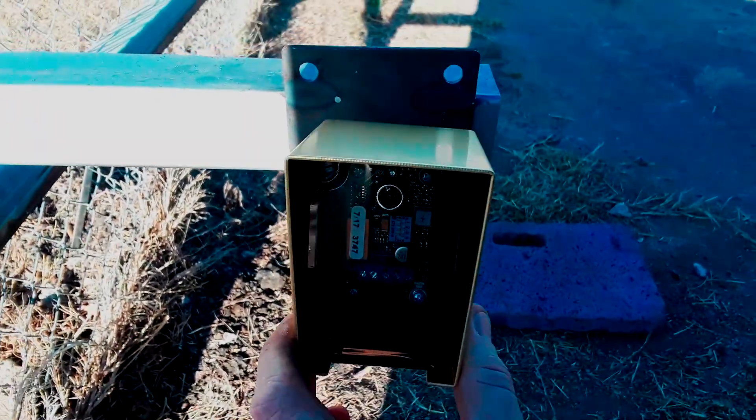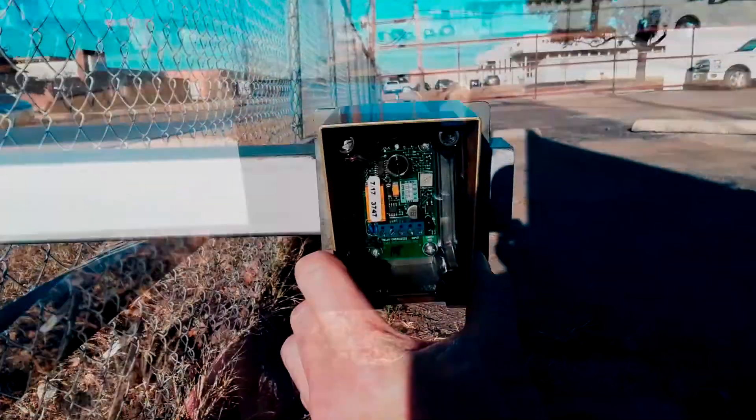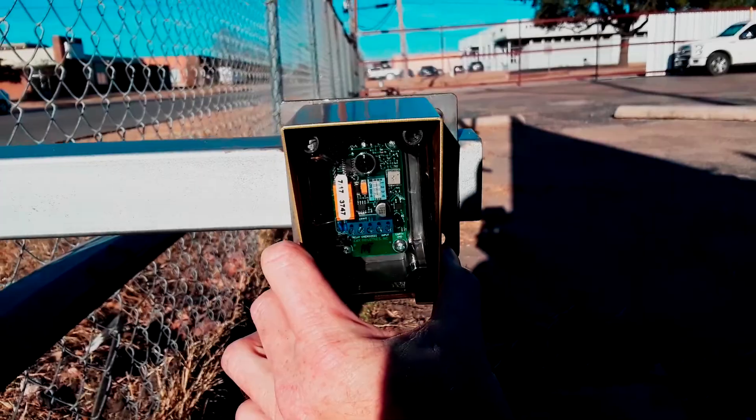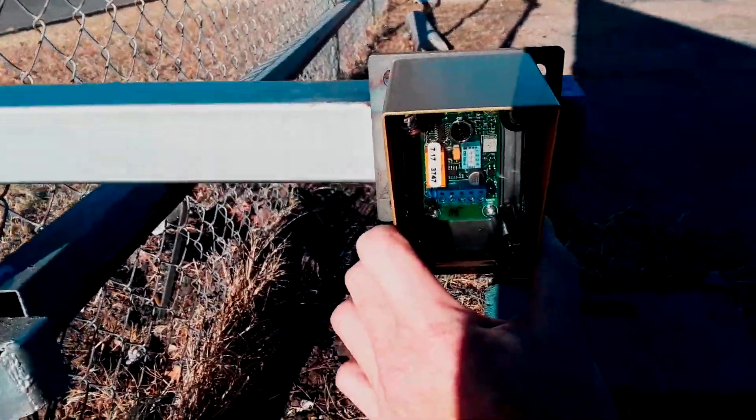Now this is going to be mounted on the other side, but this gives you an idea of what it's going to look like. I'm going to mount it on that plate right there and run the wire from the track down here over to this post and then up behind that two by two I have sticking out.